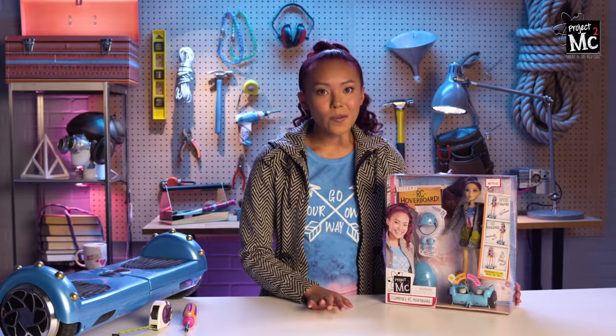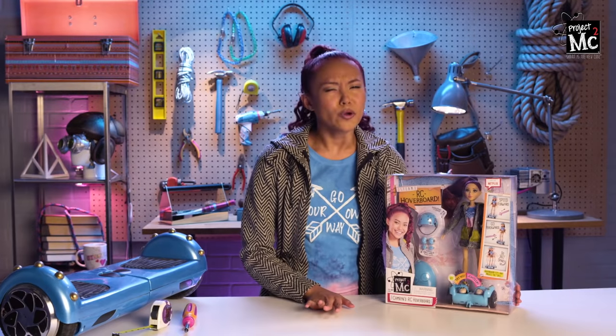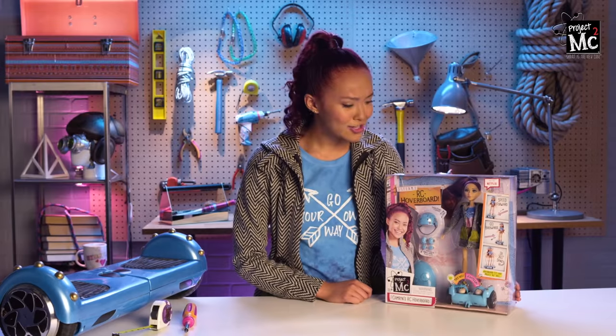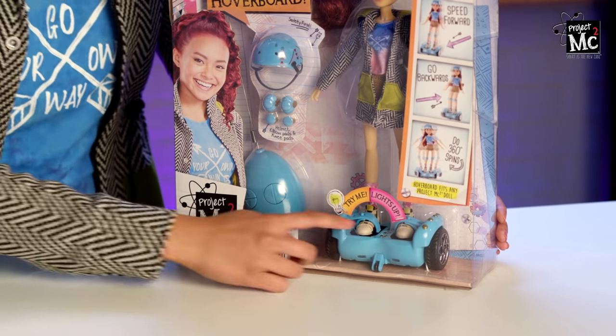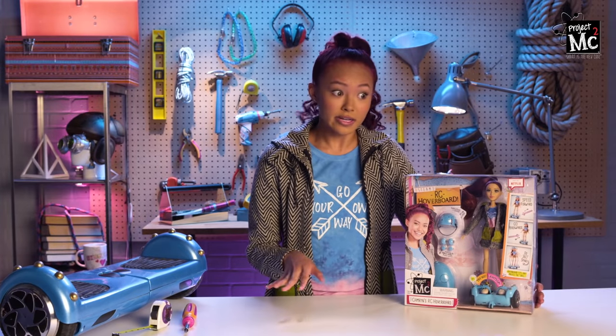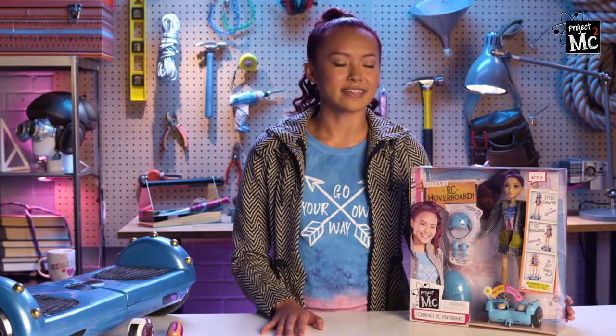See? That's Cam. I know, she looks just like me. We're basically twins. And this is the RC hoverboard. Let's try out the lights. Cool! This hoverboard fits any Project MC Squared doll, which is perfect because I already had the dolls from Mikayla, Adrienne, Bryden, Devon, and Ember. I think I need to get some more hoverboards.